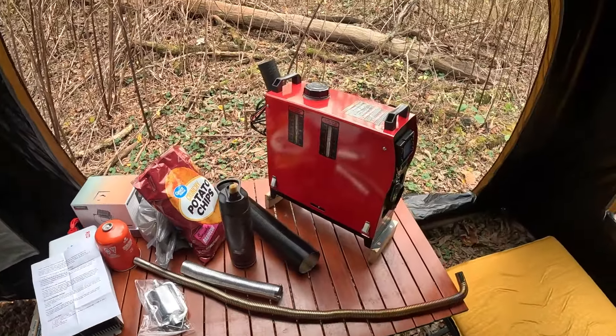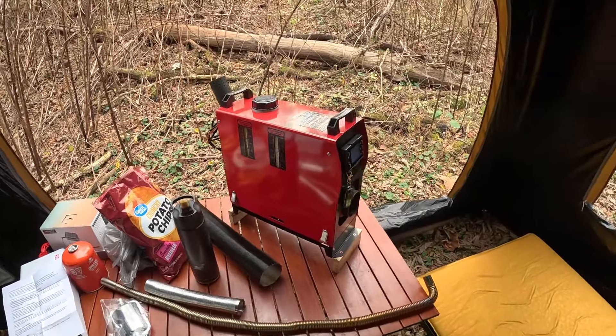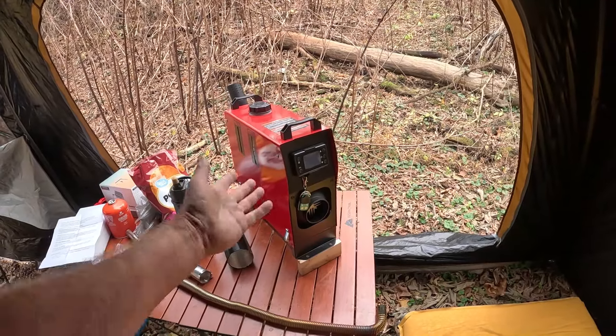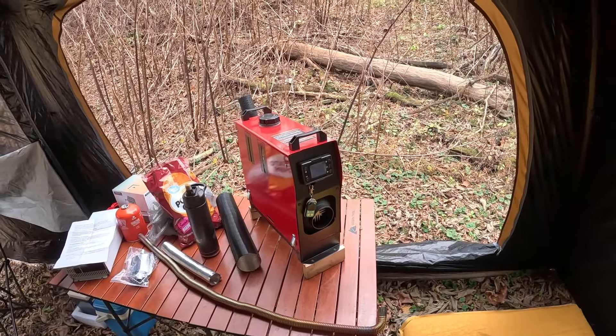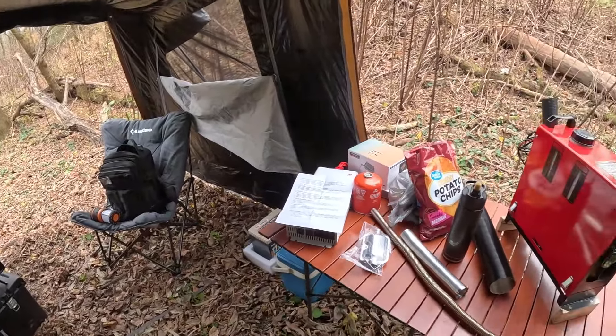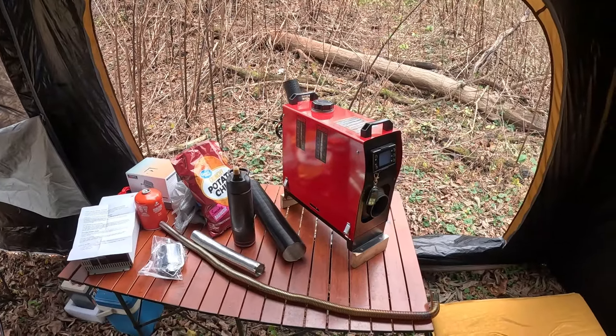This one is a little bit smaller, a little bit lighter, and a whole lot prettier than most. I mean, come on — you have to admit it looks good. I'm going to set it up in a little while, but I just thought I'd get it out and show it to you guys.